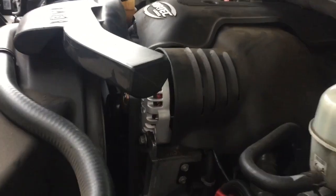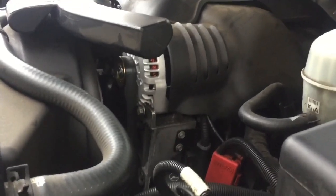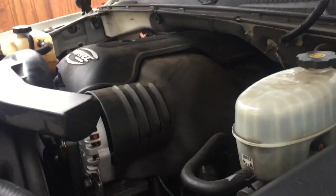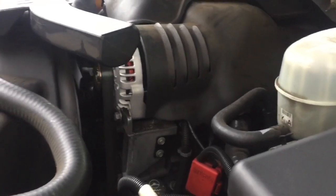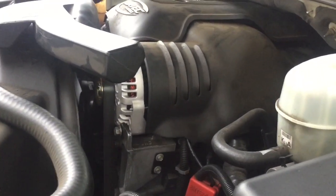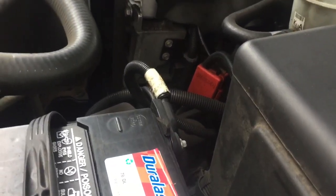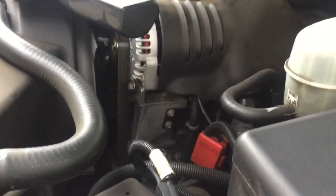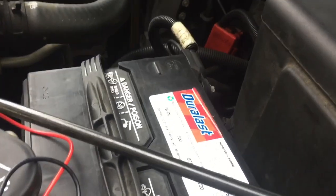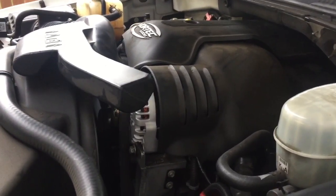I have everything installed and it is running smoothly. I am testing about 14.4 volts coming out of the alternator — I expect it may get a little bit higher. While it's recharging the battery, it was down to about nine volts, and it's a brand new battery from AutoZone. Hopefully this video has helped. Please feel free to like and subscribe, and thank you very much for watching. Have a wonderful day.